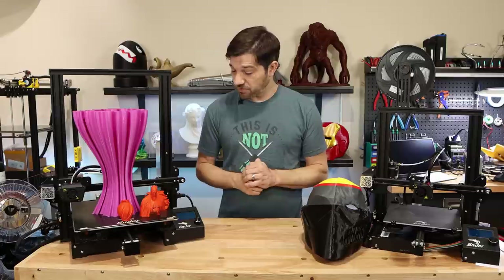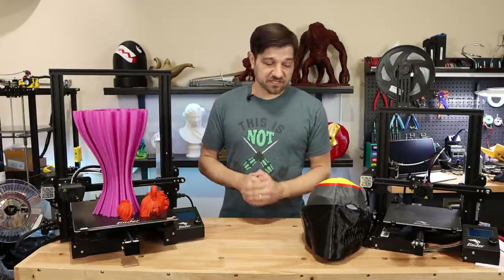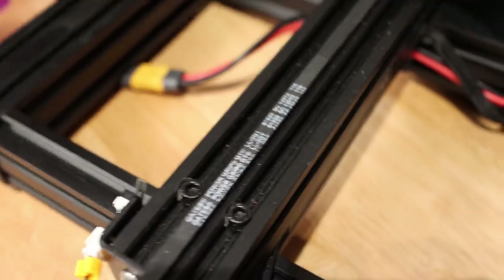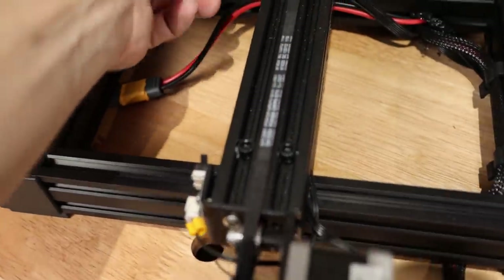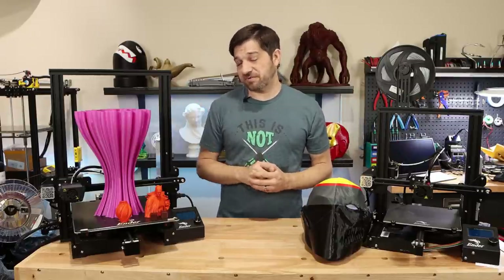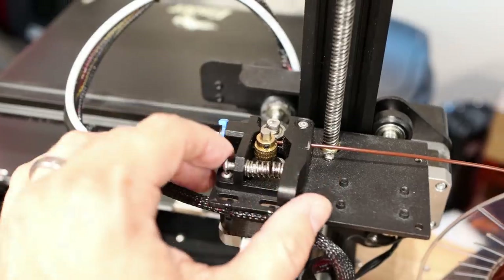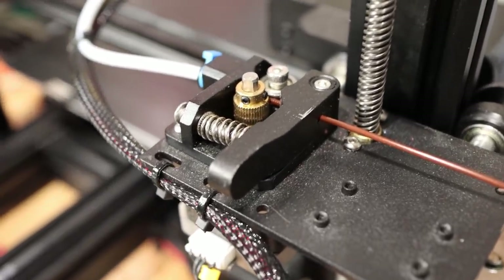Moving on to the Y-axis, they both have a single extrusion down the middle of the beds. On a standard Ender 3 there's a 2040 extrusion that moves the bed, while on the Ender 3 Max you'll see a 4040 extrusion — an absolutely terrific idea because it provides a lot more rigidity for the larger bed. The extruders are almost identical on these two machines, but the big upgrade on the Ender 3 Max is that it comes with an all-metal extruder, which is a nice upgrade you won't have to do later.